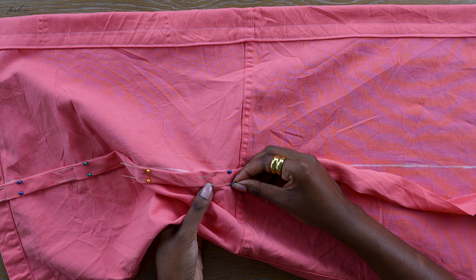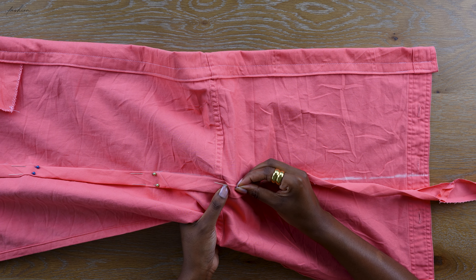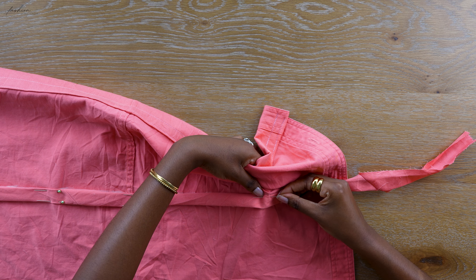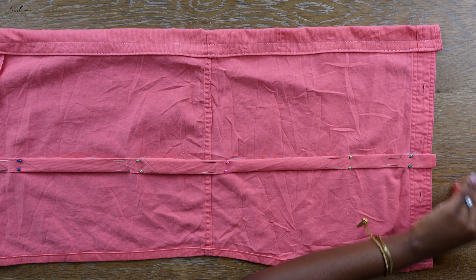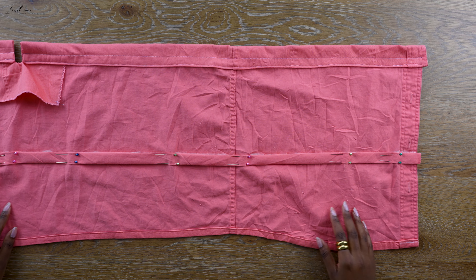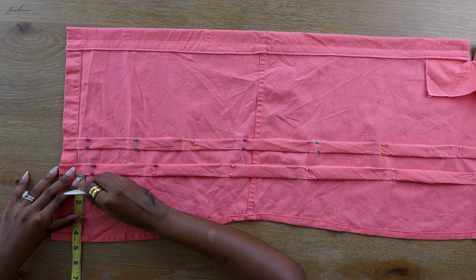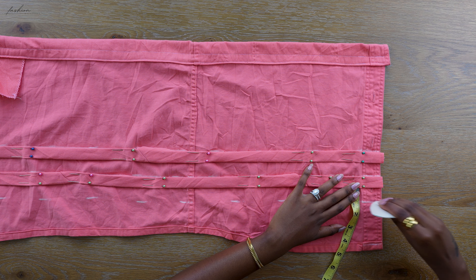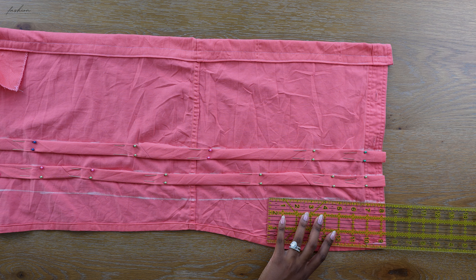To attach the casing I'm just pinning the top and the bottom using pins along the folded edge — once you've ironed everything it makes it much easier to attach. It's just a seamless smooth process; I am vibing, I'm enjoying sewing again. Once you've attached your casing, cut off the excess fabric, and your first casing is now pinned down ready to be sewn. I did the second one off camera because it was taking a while, but I promise you it is worth it.